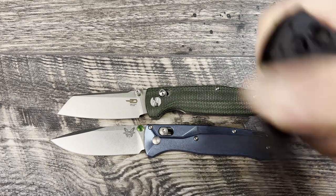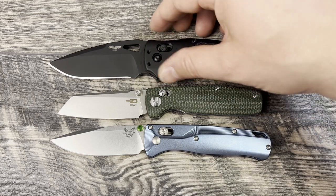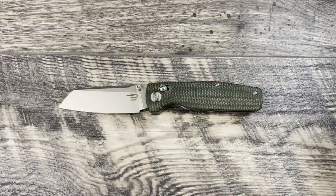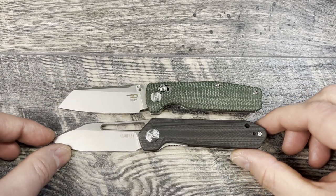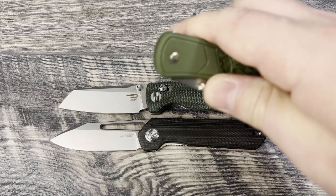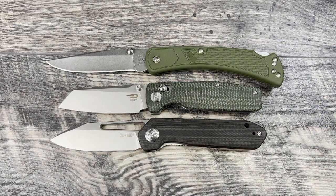We'll bring the Sig K320 made by Hogue out here — just a little bit smaller of an EDC carry knife. Last but not least, let's bring out a pair of budget knives. First, my only sub-3-inch blade, the Kubi Royal KU-321. Really close in size to the Bestech — very comfortable because of that 3-inch blade length. And then the Buck 110, which is just going to be bigger overall.